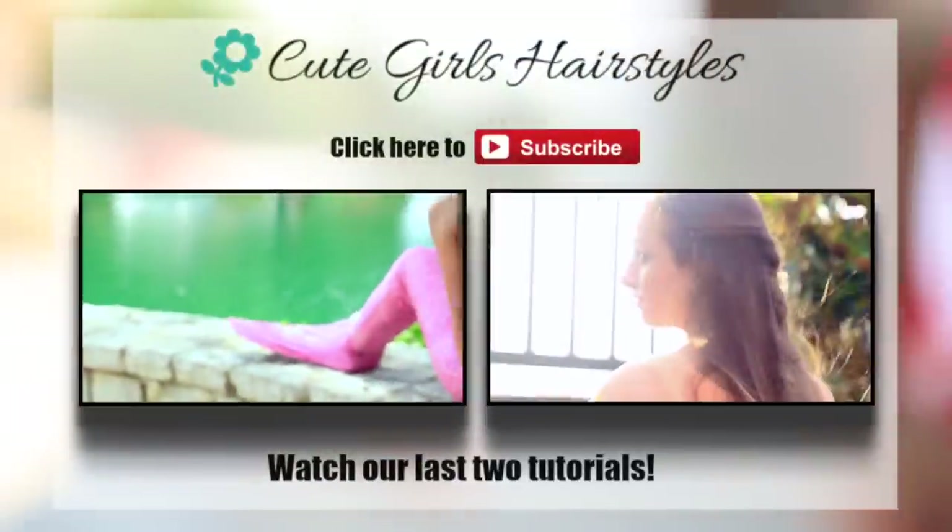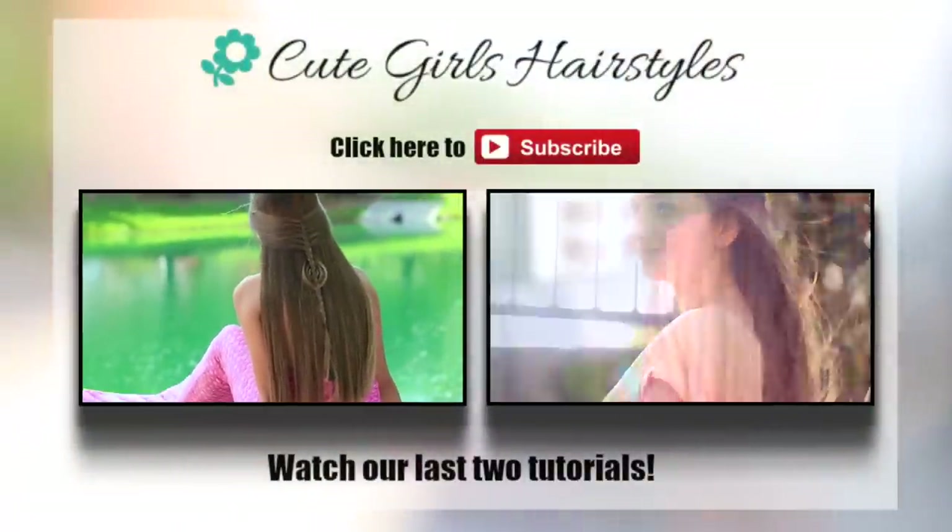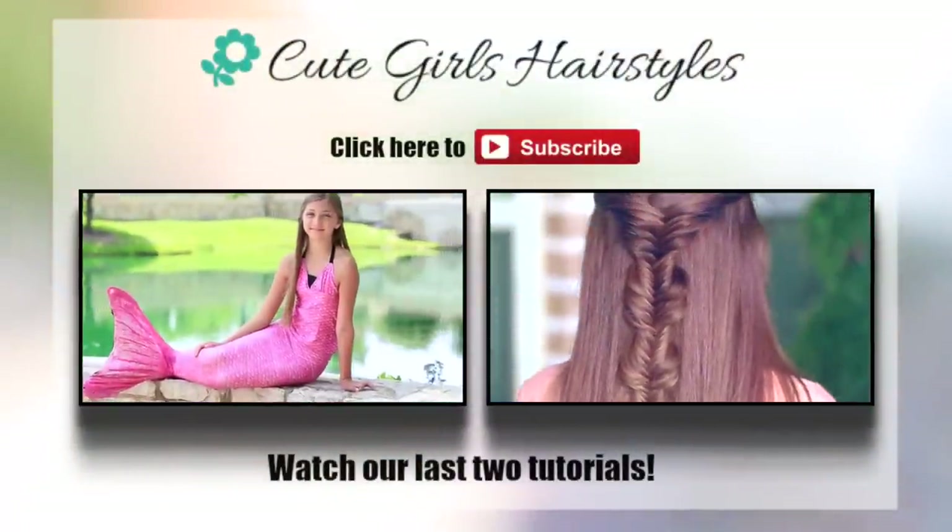Be sure to check out our latest two videos that you can find here, and show us some love by clicking on the subscribe button.